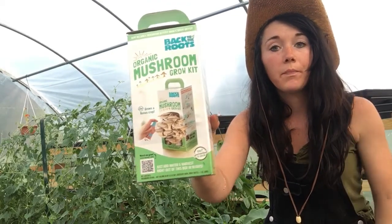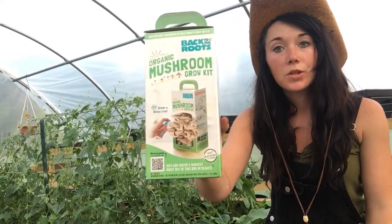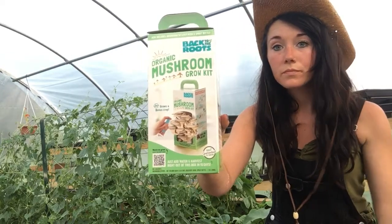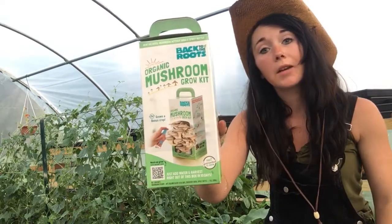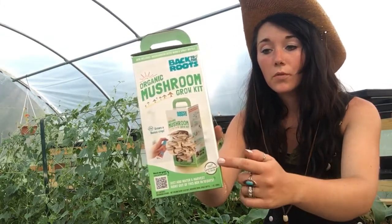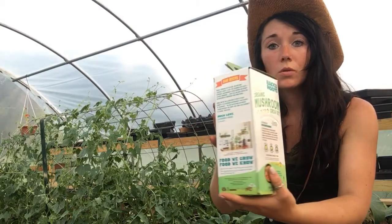I'm just getting started and I wanted to get something to start out and see if mushrooms were something I actually wanted to grow, because this would be something I've never grown before. I've grown pretty much everything else and I've wanted to grow mushrooms for a long time.